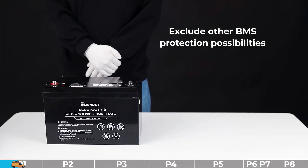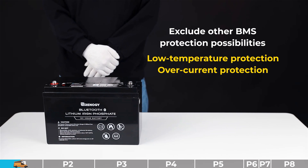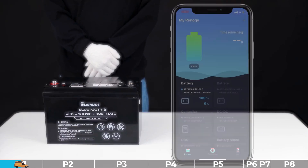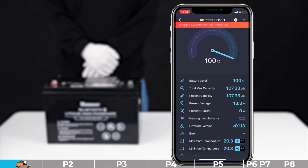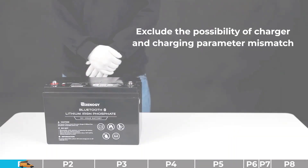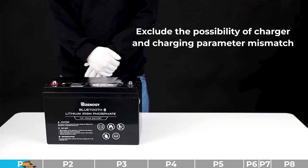Troubleshooting step number two: we need to exclude other BMS protection possibilities, for example low temperature protection or overcurrent protection. To check this, we need to log in to the DC Home app to check the battery information and confirm whether the battery has triggered any corresponding protections. Taking low temperature protection as an example — if this protection is triggered, please make sure the environment temperature is proper.